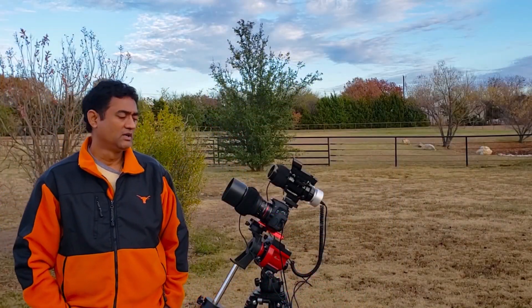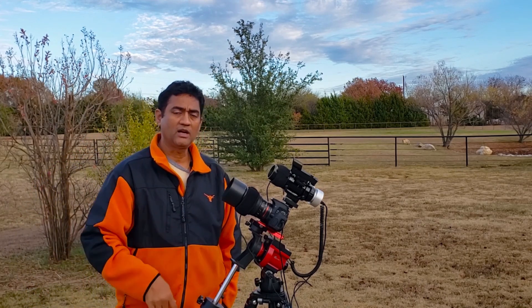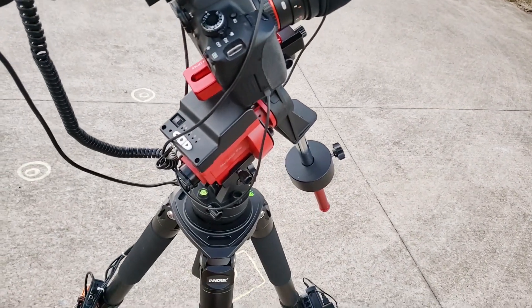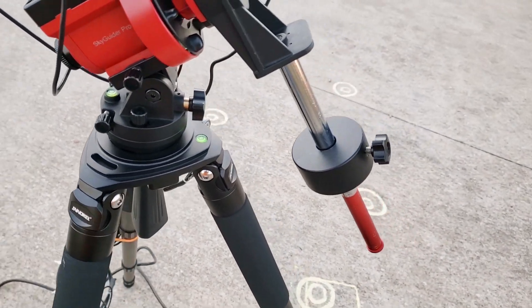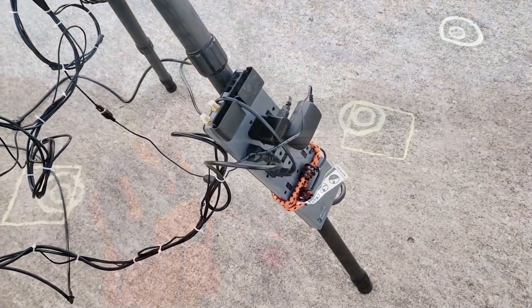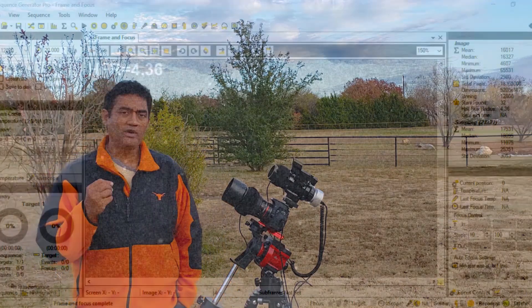I'm using a dew heater — this is a new kind that's USB and connects directly into the power adapter without needing a separate USB controller. It comes with high, low, and medium settings. These are like coffee warmers and can be used for telescopes as well.